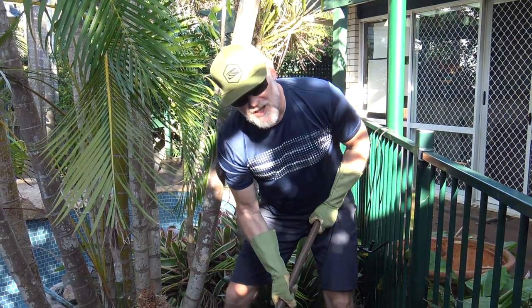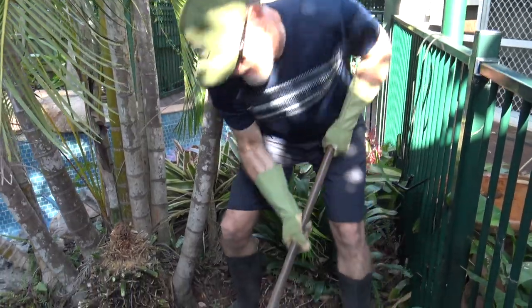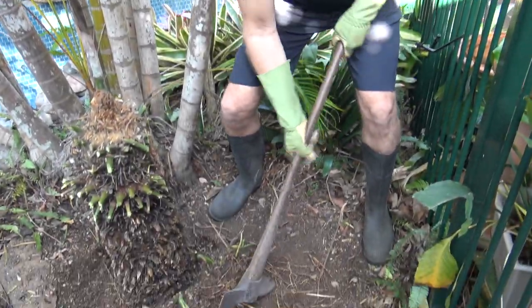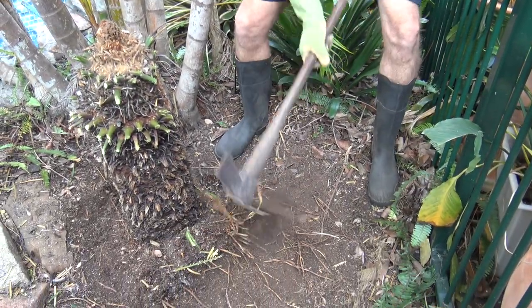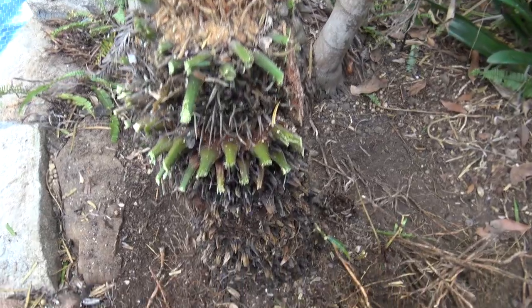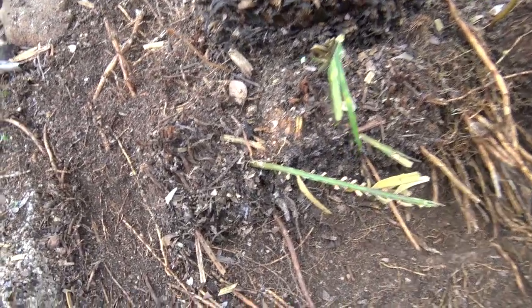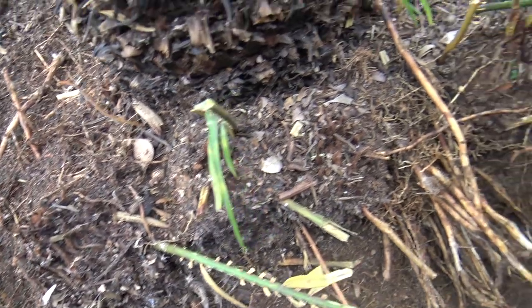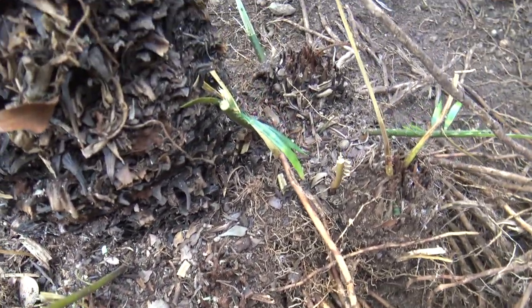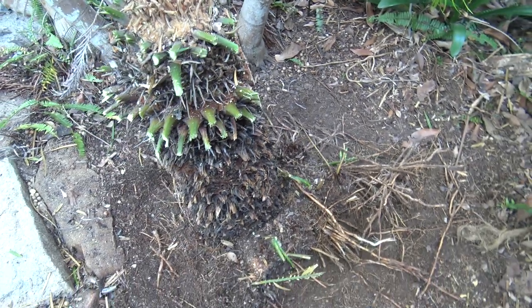I just want to clear some of the extra dirt and stuff away so the blade doesn't get too damaged. You can really see how many pups are on here underneath when you cut everything back — there must be five of them there. Anyway, we want to get rid of them all.